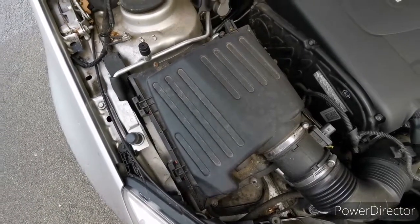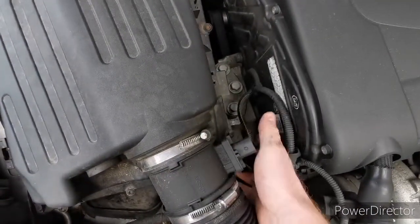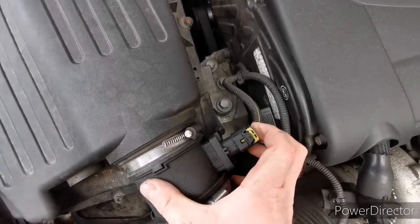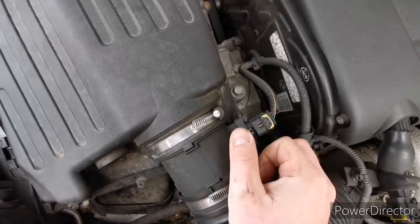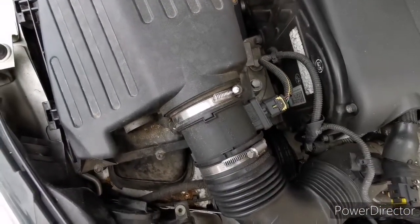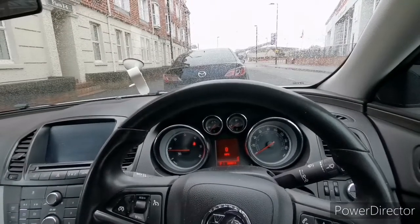When you put all the screws back together, just don't forget about your sensor. Push it back into place the same way you took it off, and don't forget this plastic piece as well — I think that's what locks the sensor in place.